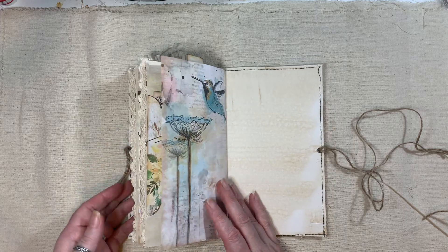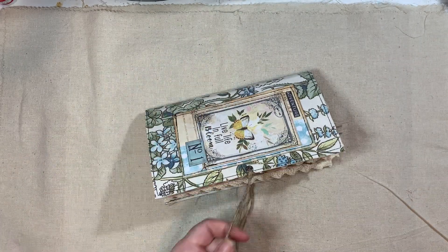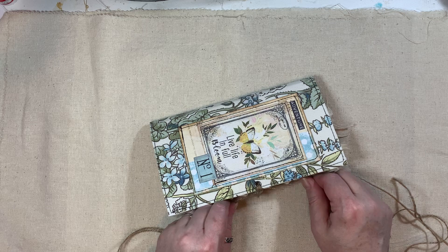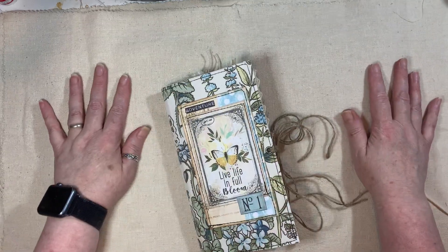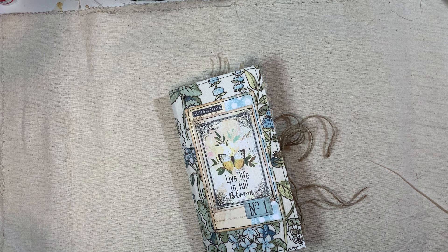And that is the back, so that is the journal. If you're interested it will be listed in my shop. Hopefully I'll get a little bit more time next week to craft because I've been busy seeing the baby. I'm going to see the baby in a little bit today — looking forward to that. If you have any questions just ask, and thanks for watching, bye!